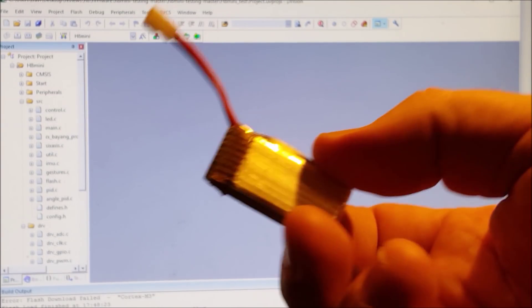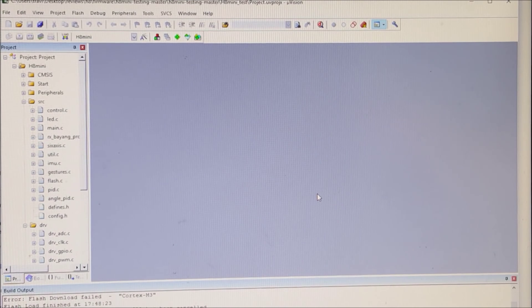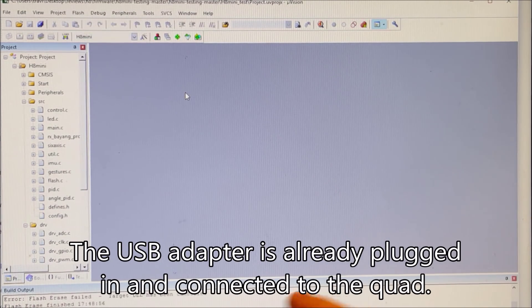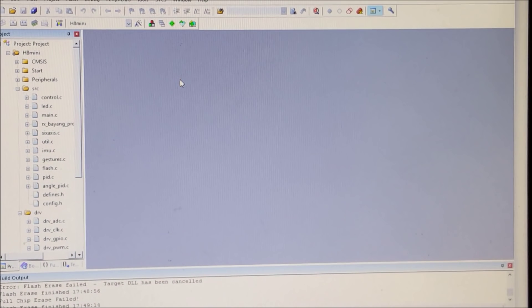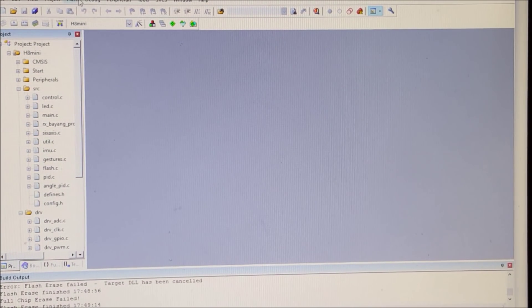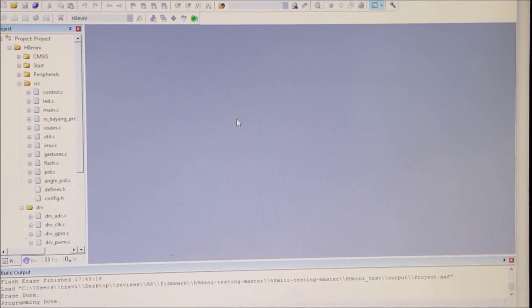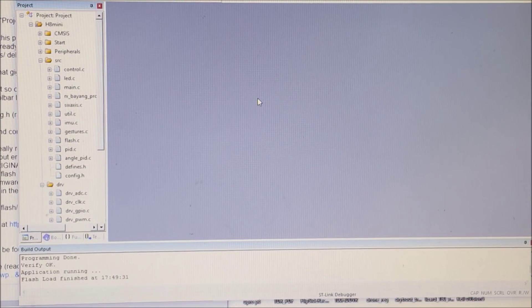At this point we're going to take our battery — this isn't the original battery but it's another one just like it — and power on the quadcopter. Mine's blinking lights. Then go to flash erase and let it sit. Down here at the bottom it says flashed, finished. Now go to flash download and let it sit. You can see a little bit of progress down here, and it says flash load finished. Now my quadcopter over here is going nuts — that's good.